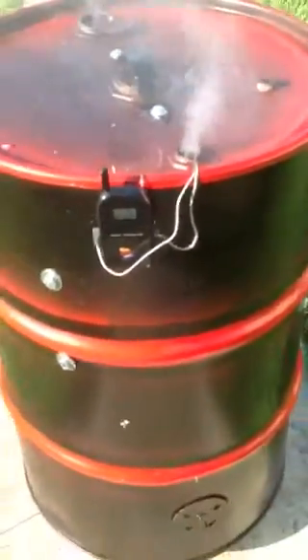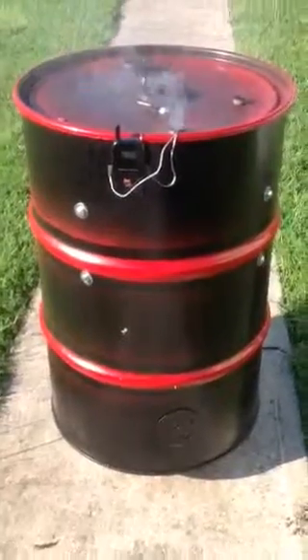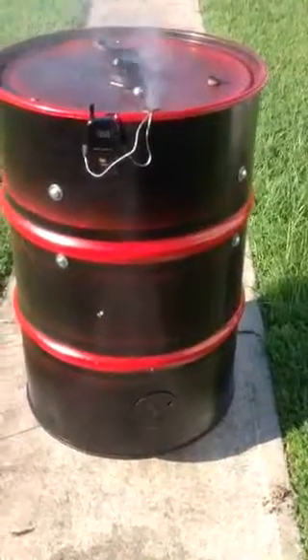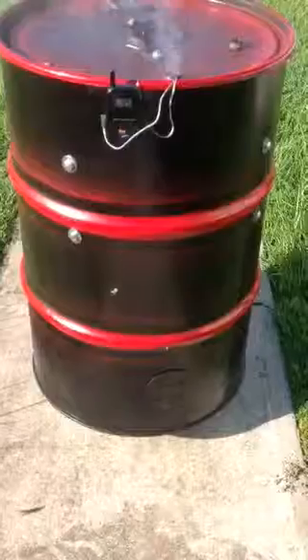I started my smoker up today about 35 or 40 minutes ago. The internal temperature now is at 235 degrees. The temperature of my meat is at 34 degrees.